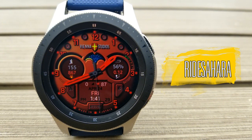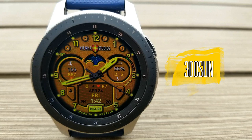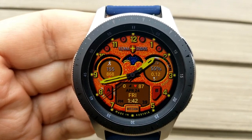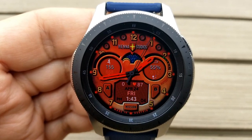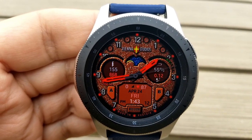Here are those two bonus watch faces that I said I would throw in. I actually did a review for this exact same design about a week ago. The difference with these is that they're in different theme colors — the two of them are actually set in a red and a yellow variation. And both of them come with a really good selection of background themes. So if you want to grab these ones as well, then make sure you click on the direct link to them, which I've included down below in the video description.